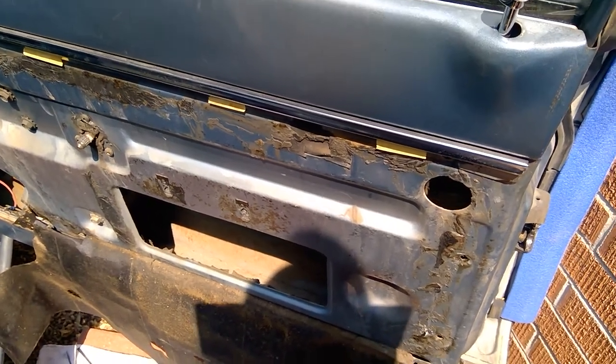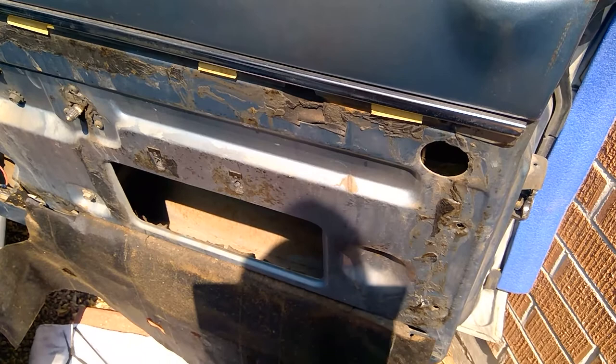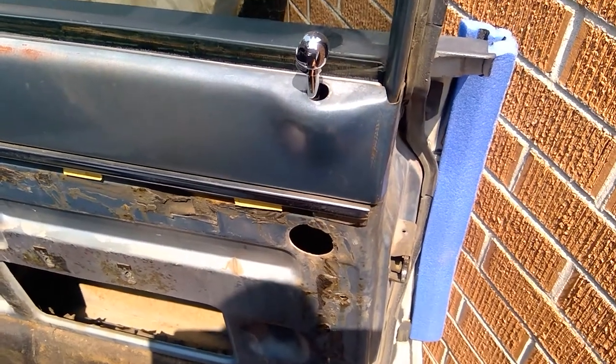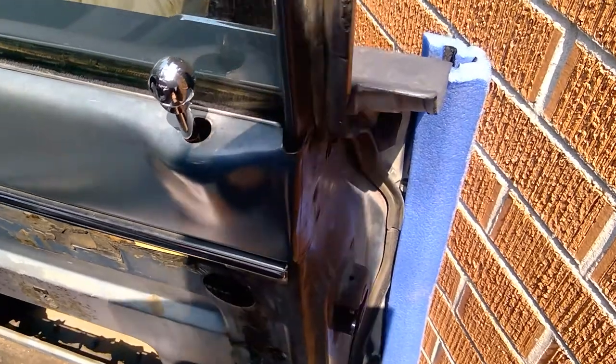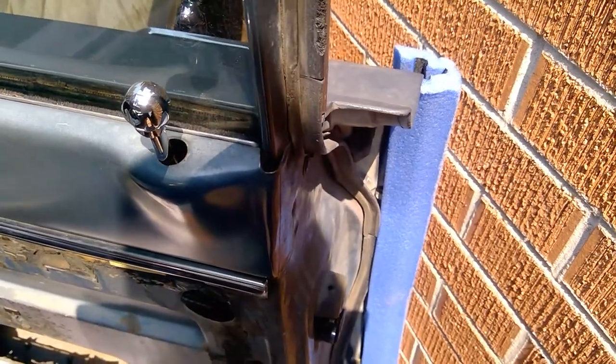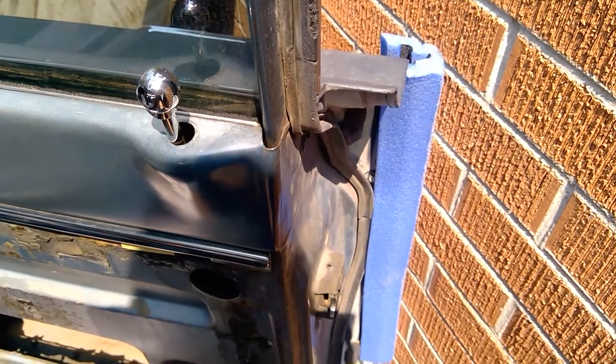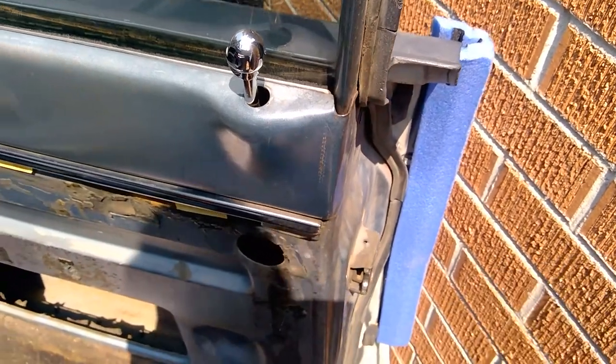Let's see what we can do about replacing this door lock cylinder on this mid-60s Ford. I'm working in a fairly tight environment, so the very first thing I did was I took this piece of foam and got it on the edge of the door. That way I don't have any chance of running that door into the brickwork there.